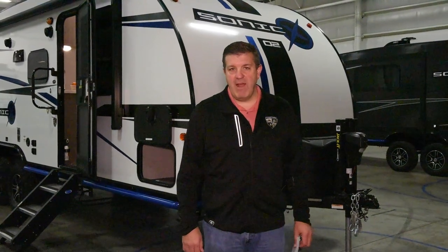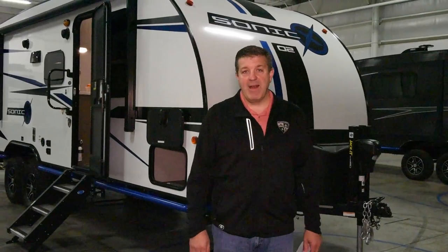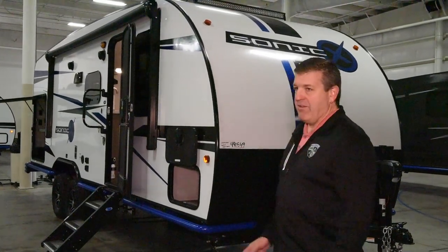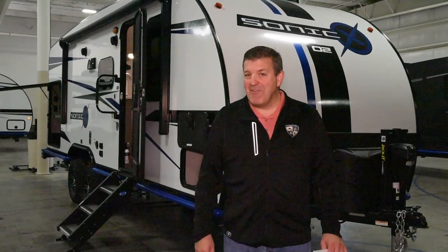Hi, Wayne Popovich here, coming to you from the Corporate Center at KZ RV, where today we're going to talk about a brand new product by Venture RV, the Sonic X, and specifically the 211 VDBX, which is a double bunk model. Very exciting. I brought my cheat sheet because there's a lot to talk about — I don't want to leave anything out.